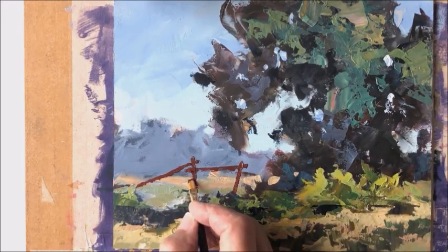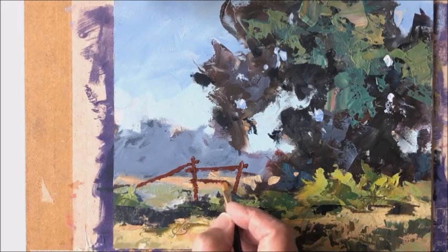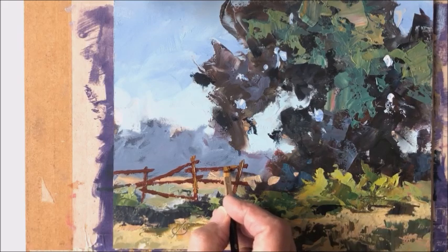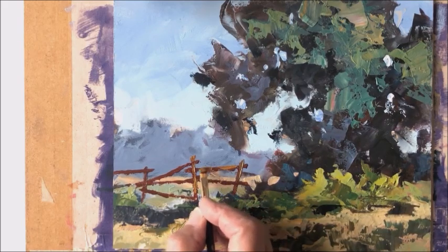So little by little, I worked through getting the angles of the planks as I saw them that day, and getting all the color nuances that I thought it needed.